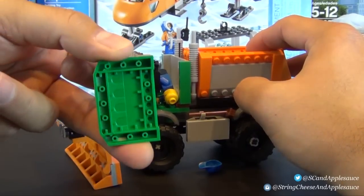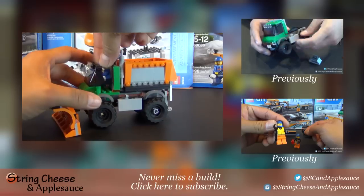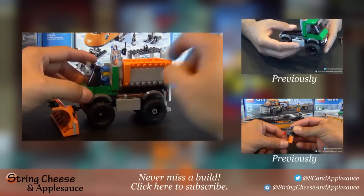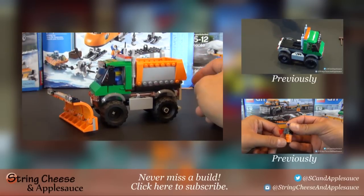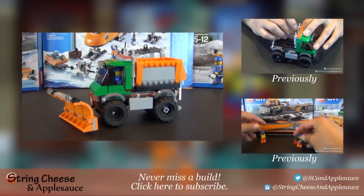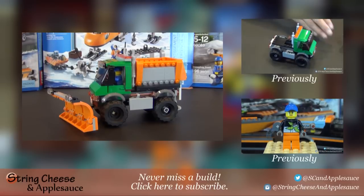The doors are more or less just cosmetic, because they design it so you can pop the roof panel off and put the minifigure in through the roof. That's always a little complaint with these small doors — they're really not too functional. So there you go, that is our snow plow truck. Make sure to like this video, subscribe so you don't miss any other reviews, check out the build video, and find us on Instagram and Twitter. We'll see you next time — thanks for watching!